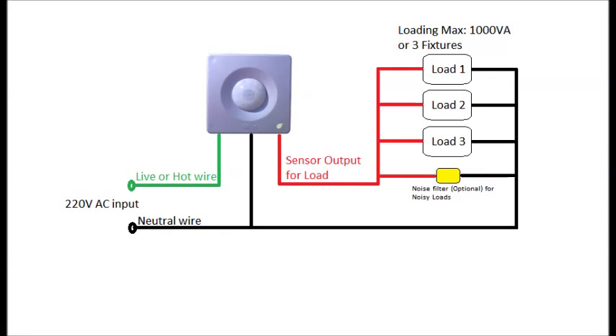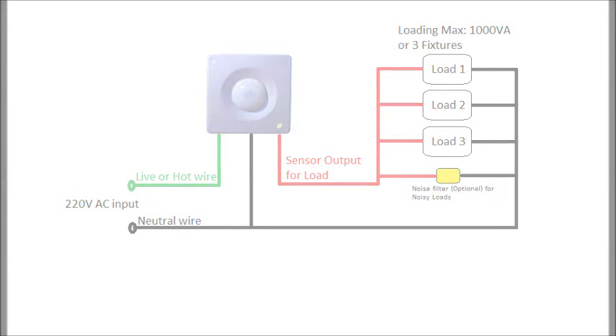Make connections with the AC supply going to the green and black wires of the sensor. The fixture or load wires are connected to the red wire and black wire of the sensor. The yellow noise filter, which is an optional unit for noisy loads such as incandescent lamps and motor loads, is connected to the red wire and black wire of the sensor across the load. The maximum load capacity of the built-in sensor is 1000 volt-amperes or 3 fixtures. For higher loads, an external high capacity relay or contactor may be connected.